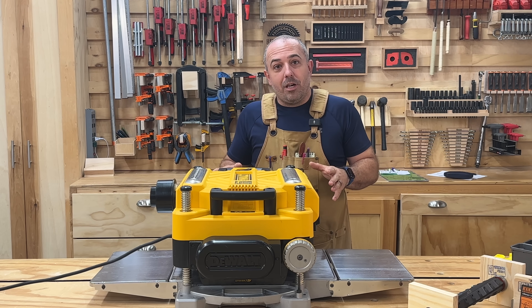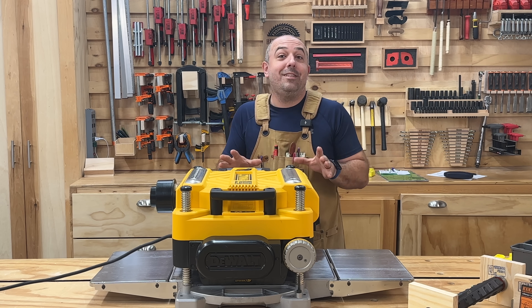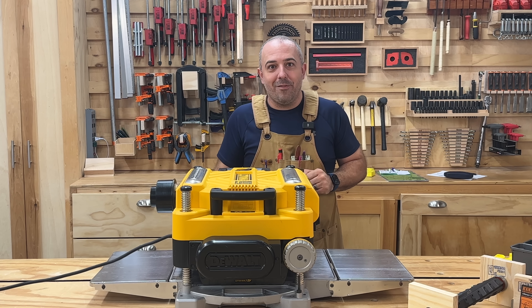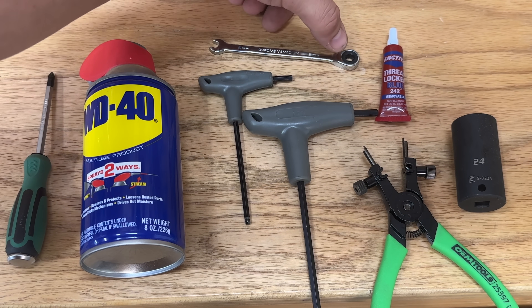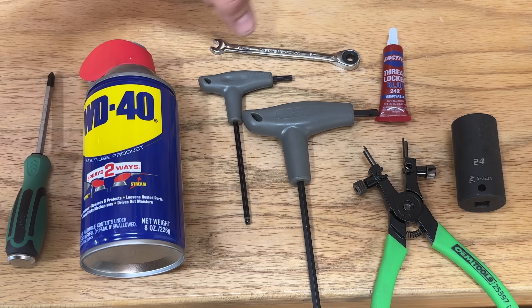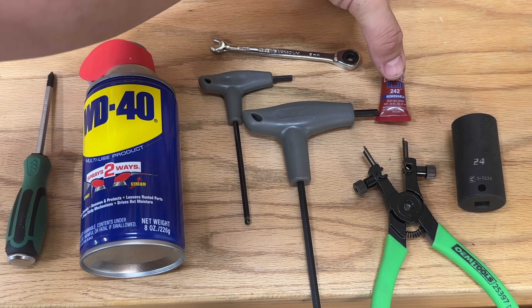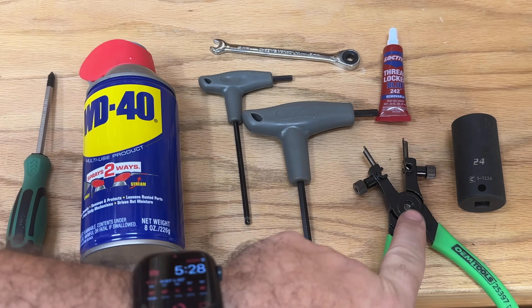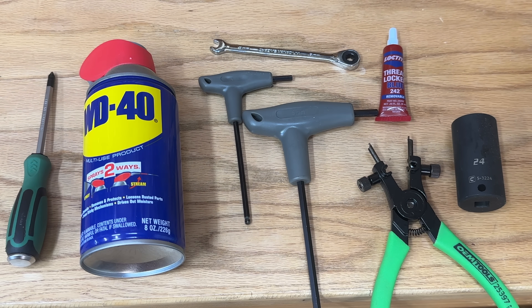Let's install the cutter head first — I'm going to edit this very quickly so I'm not wasting your time. Feel free to pause whenever you need to. To install the cutter head, you're going to need a small Phillips head, WD-40, a 6mm wrench preferably with a closed end, a 4 and 5mm hex, blue Loctite, a snap ring tool, and a 24mm socket.